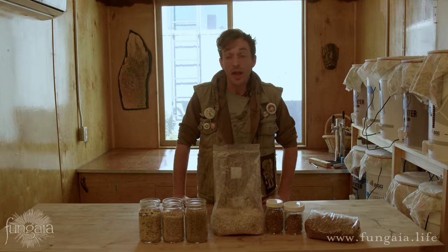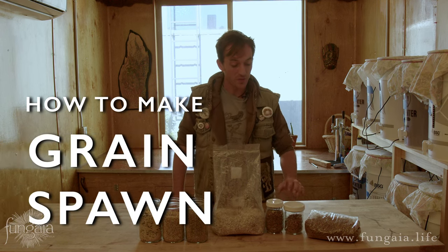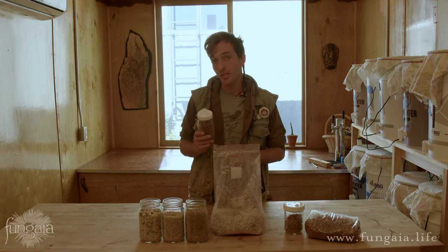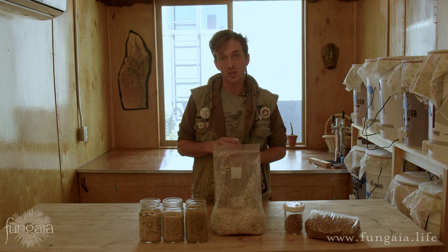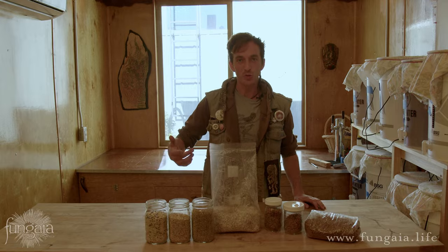Hi folks, thanks so much for joining me today. In this video I'd like to show you how to prepare grain spawn for mushroom cultivation. This is a very important part of the mushroom cultivation process and it's pretty straightforward as long as you follow a couple of very helpful tips, tricks, and techniques.